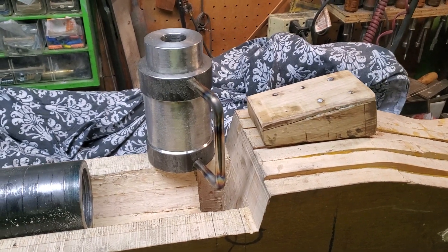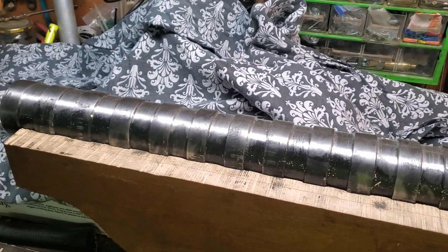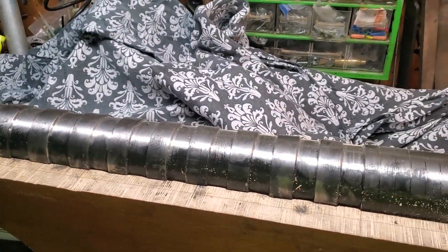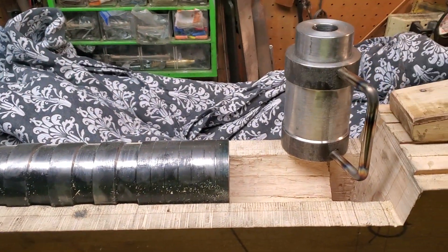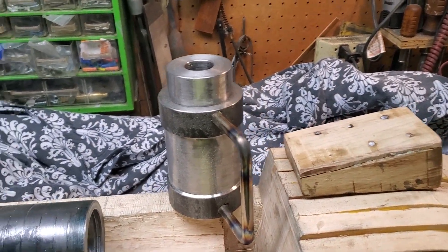In case you're wondering how the breech-loading medieval cannon I'm working on loads, I'll show you. I have it close to the point where I can demonstrate how it works.